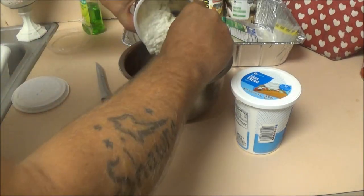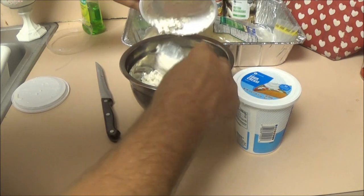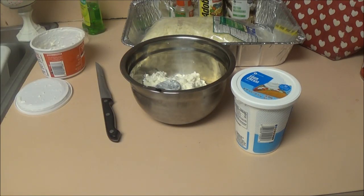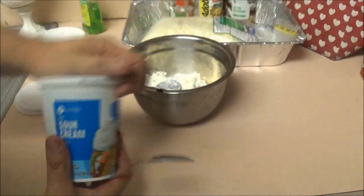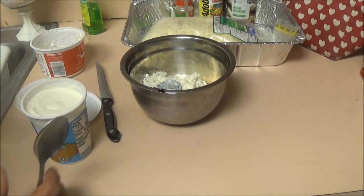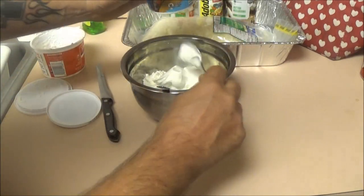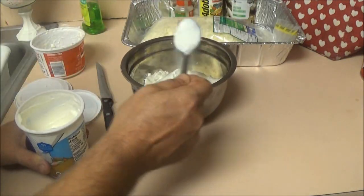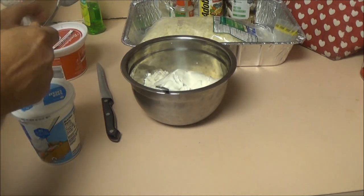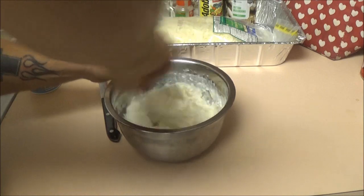We're going to use all of this — this is the cottage cheese. Now we're adding cream cheese. You can make this whenever you want, just get the cheap stuff. You're not going to tell a difference when it's mixed in with everything. I'm going to use about a fourth to close to half of it. Then just mix it up really well, and this is going to get put in with the layers.